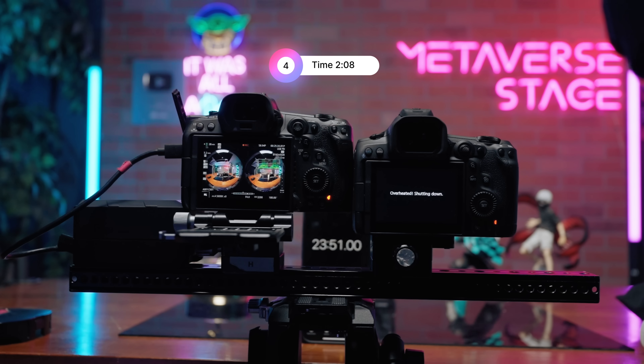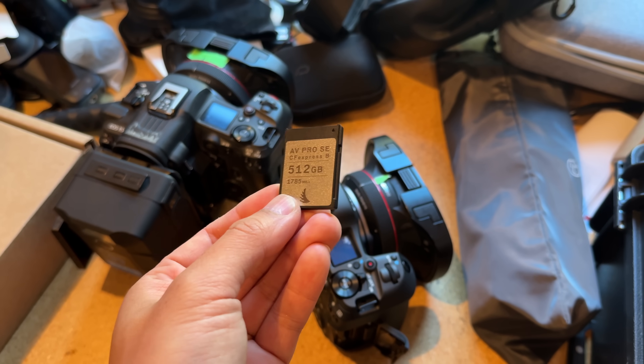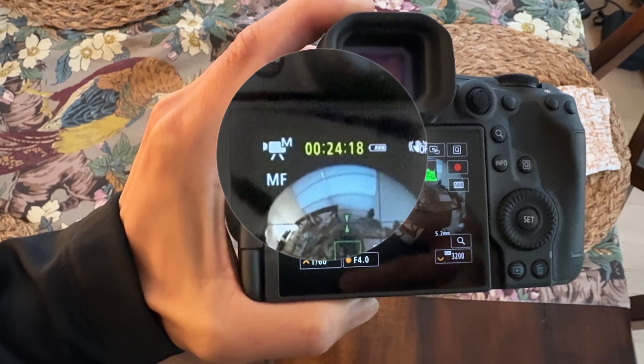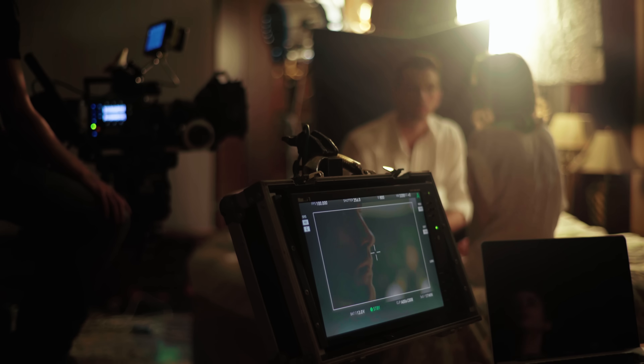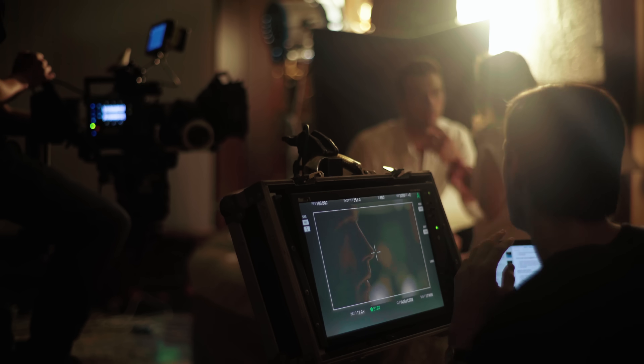So yes, the R5 Mark II does overheat and it can interrupt your filming. However, with some patience you can restart and keep going, and the wait time isn't too long — it's manageable about 90% of the time. Keep in mind, overheating isn't the only challenge: a 500GB card only gives you around 24 minutes and 18 seconds of total recording time. Your storage will run out quickly as well, so planning your shots is crucial. Storage is expensive and your camera has a heat limit, so careful planning is essential.